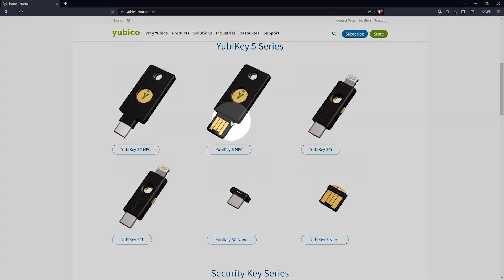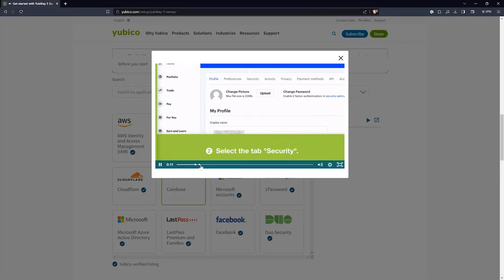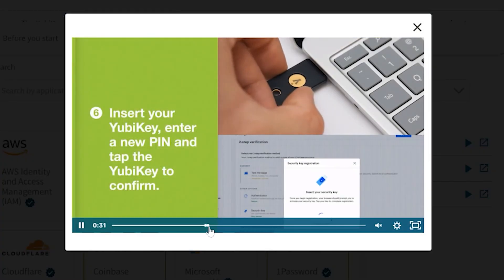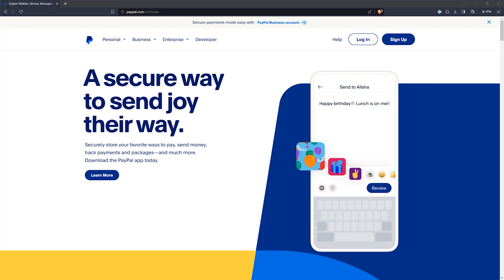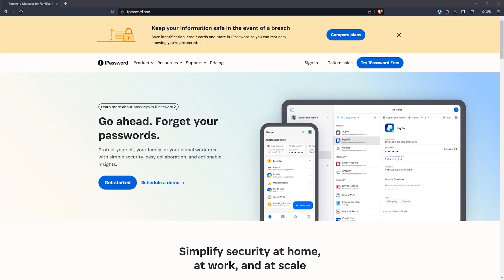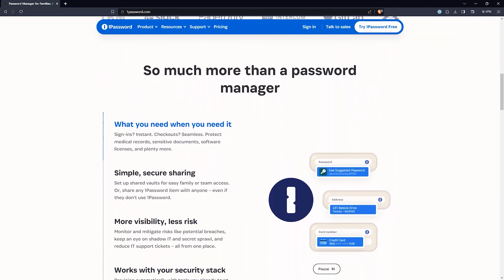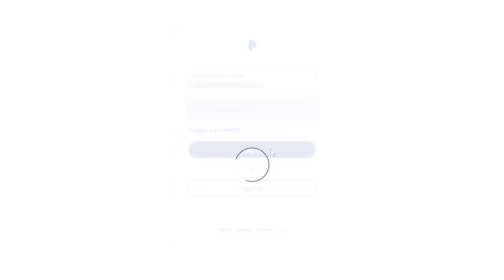The YubiKey is very easy to use and many websites support it. To set it up, you simply need to enable 2FA for each of your accounts and follow the instructions provided by each website. Typically, this involves no more than inserting the key and tapping it. Once the key has been registered, to log into a website you will first need to enter your password. It's still very important to choose a strong password since that's the first line of defense. I highly recommend using a password manager like 1Password so that you can easily generate complex passwords that are unique to each account. After entering the correct password, the website may ask you to enter your key, then tap it. Tapping the key verifies that you and your key are in the same location, making it very difficult to remotely hack a device.